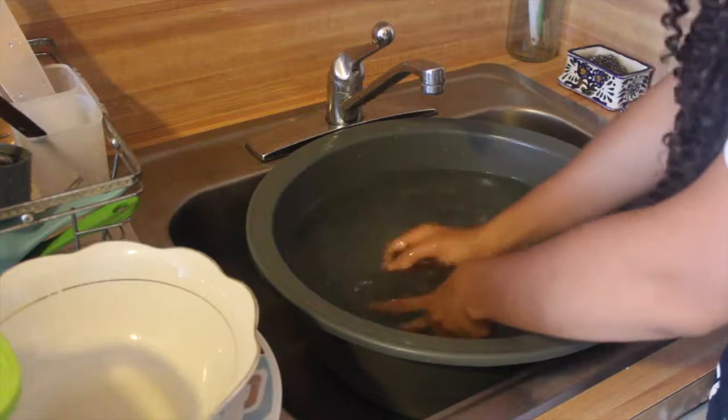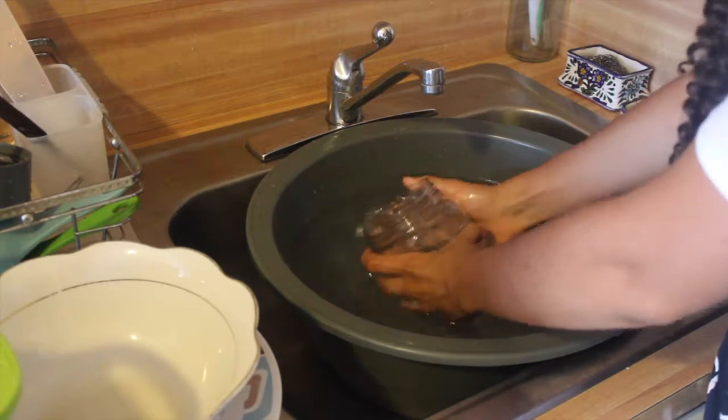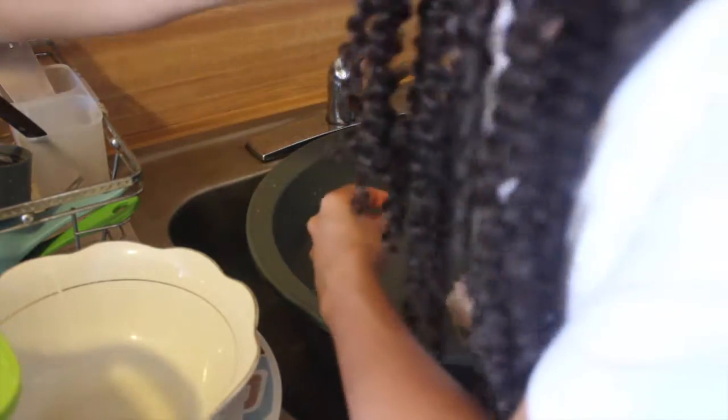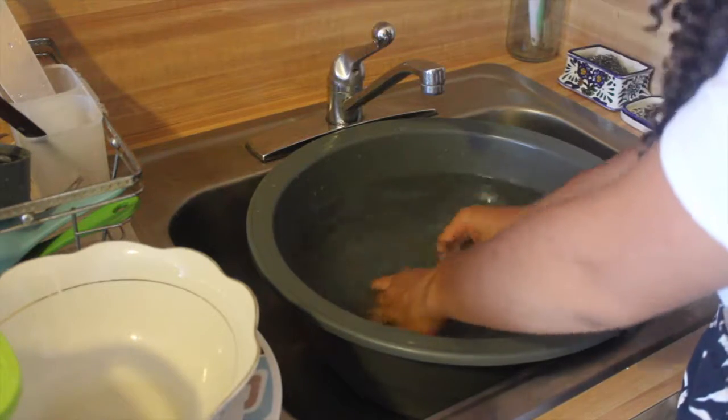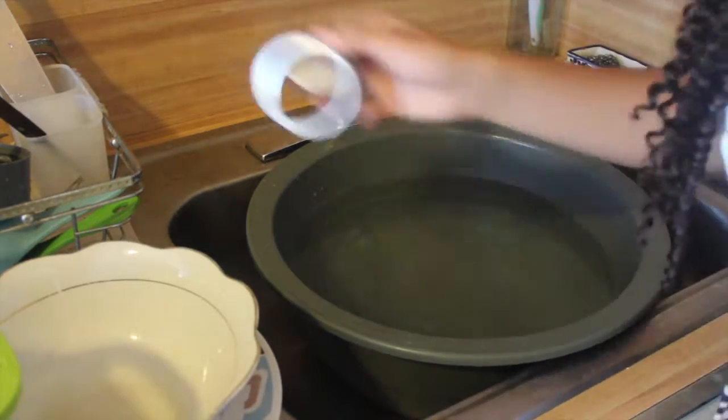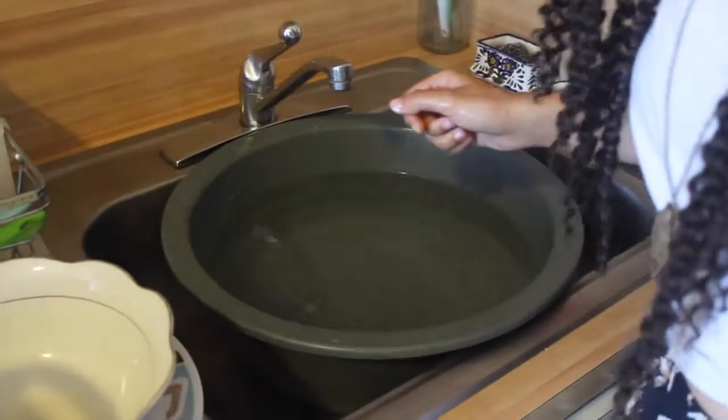I've never tried this method before — I only did because I read articles and did some research on how to wash dishes in a more sustainable way. I was a bit hesitant because I thought it might be less hygienic, since every time I rinse a new dish it's just going to be collecting residue from the previous dishes. It's kind of my philosophy about baths in general — that's why I prefer showers, because there's fresh water rinsing everything away.